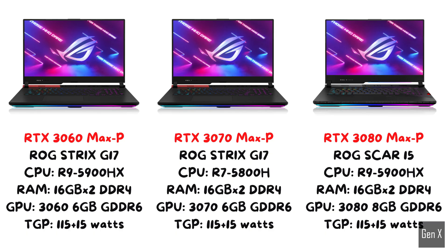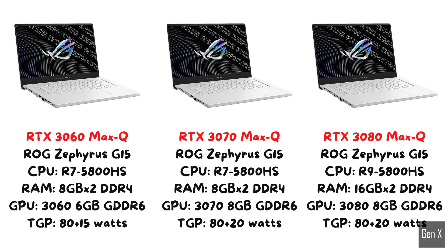For this test, I am using the 2021 ROG Strix Gaming Laptop series. These laptops all have 115 watts of total graphics power, with an additional 15 watts possible via Nvidia Dynamic Boost, for a total of 130 watts available for the whole system. For the Max-Q versions, I have prepared a set of Zephyrus G15 laptops, each of them carrying the 80 watt counterpart of the RTX cards.